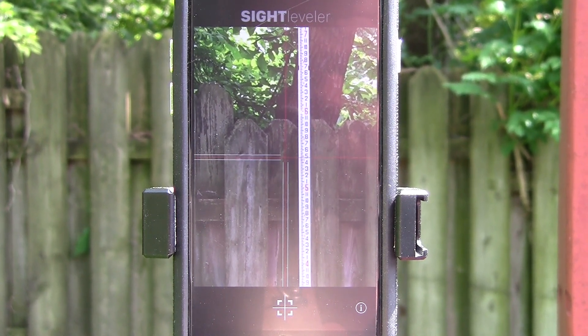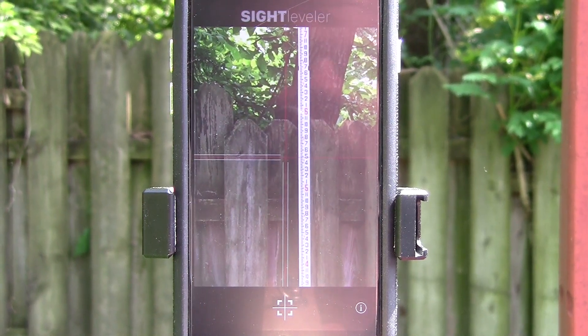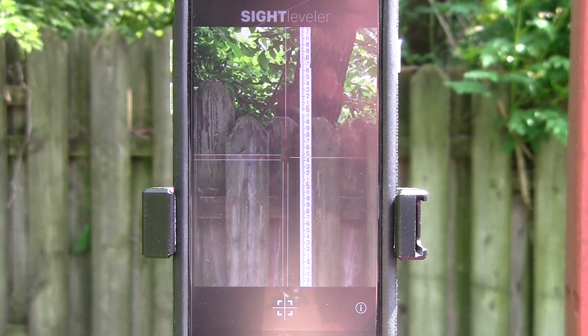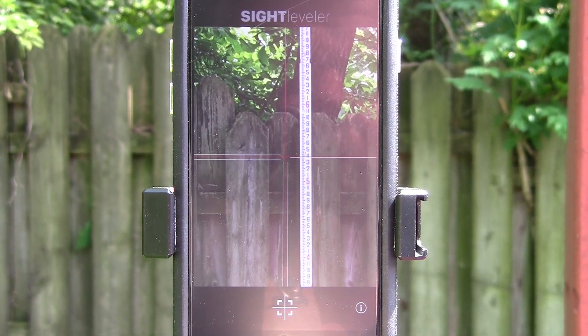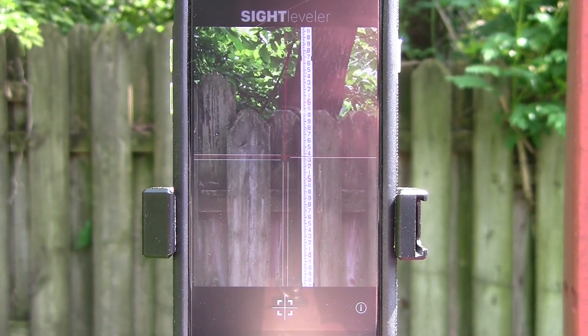From the spot I'm at right now I'm about 20 feet away from the grade rod. This is an iPhone 6; if you've got a newer phone you can actually zoom in further, and we'll cover that in a later video.